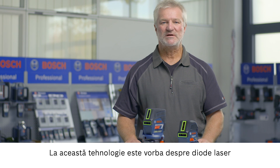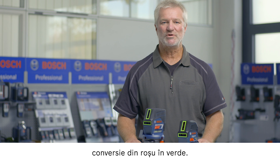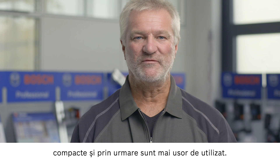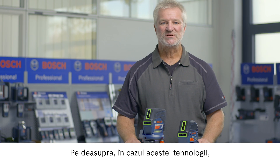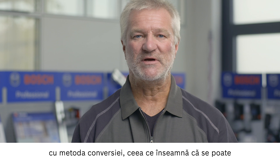This technology uses green laser diodes rather than a conventional conversion method from red to green. This offers the advantage of making the products more compact and therefore more user-friendly. The electricity consumption of this technology is also reduced compared to the conversion method, meaning that the tool can be used for longer with a single battery charge.